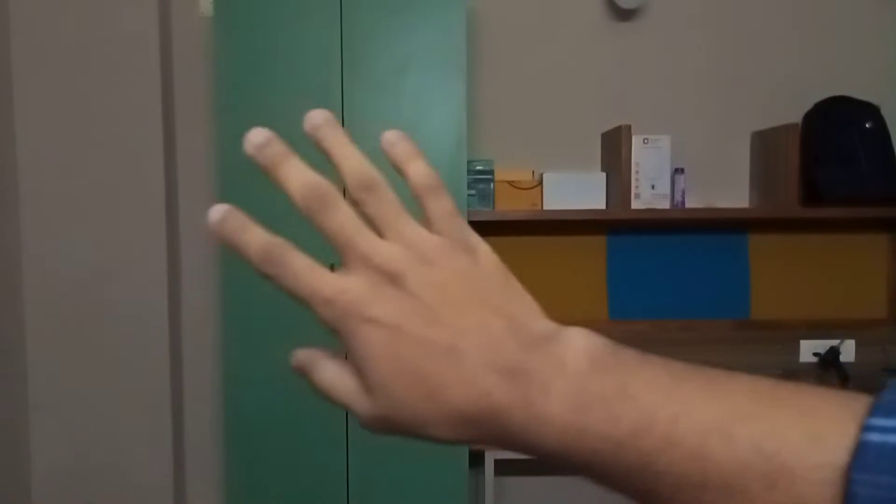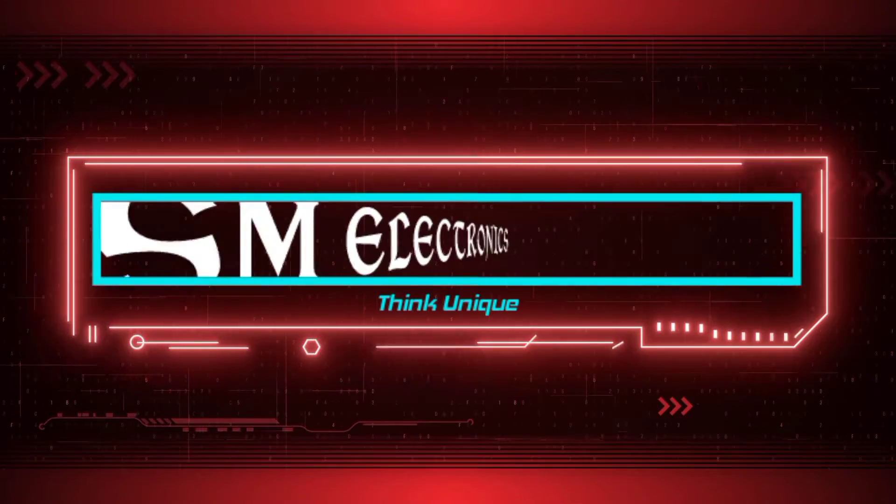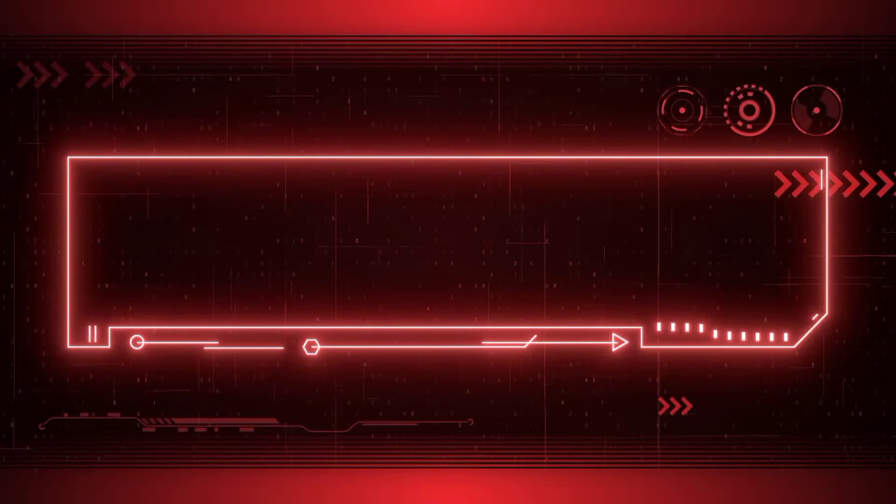Hi guys, this is Ram. Welcome back to our channel, PSM Electronics.